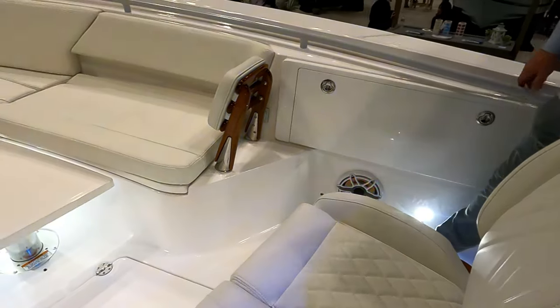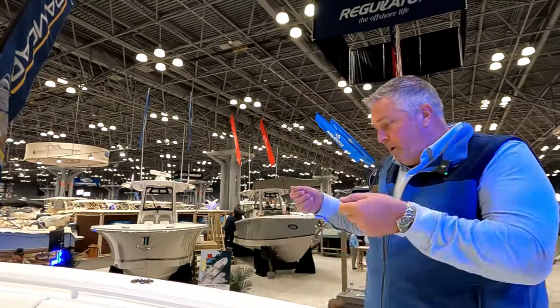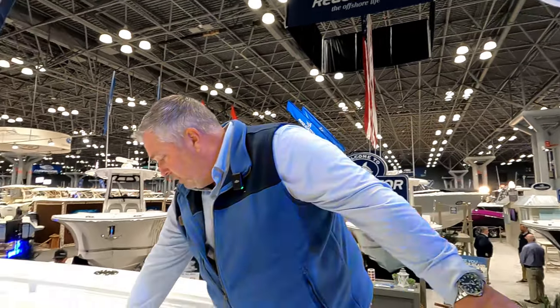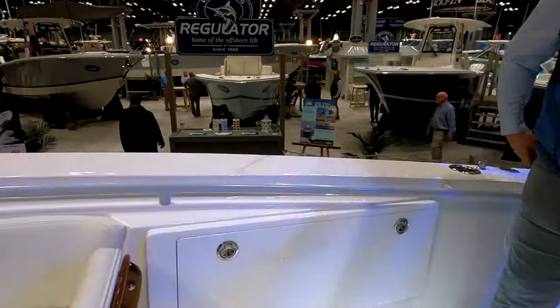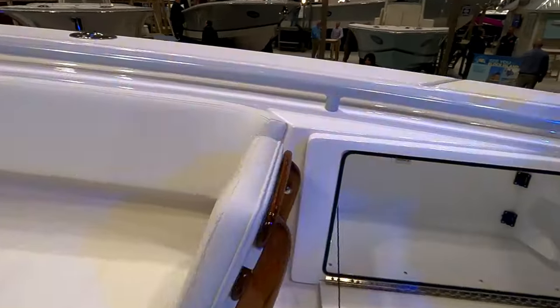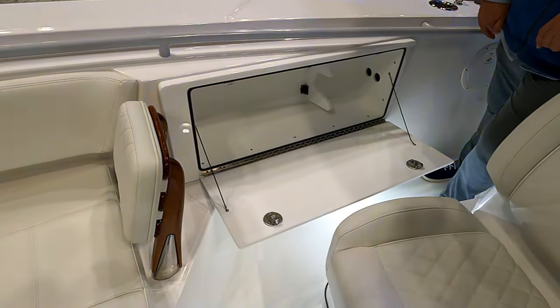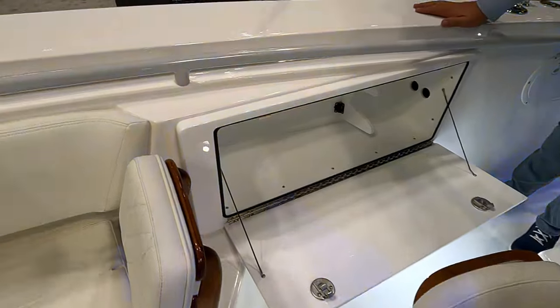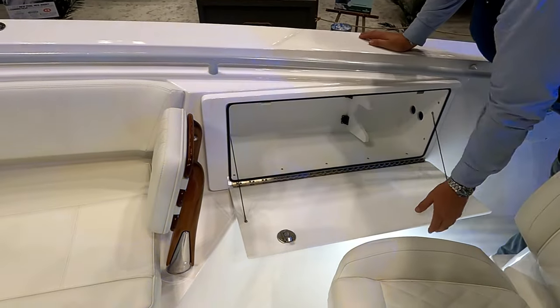The teak backrests are made by Release Marine — they're beautiful and removable; they pin and pull out. You can also remove the cushions on both sides with snaps. For rod storage, it looks like a short box but the rods go very deep inside the gunnel because of the way Everglades foams their boats — there's a lot of open space along the sides. It will take six-foot rods easily; you insert them from the rear going forward.